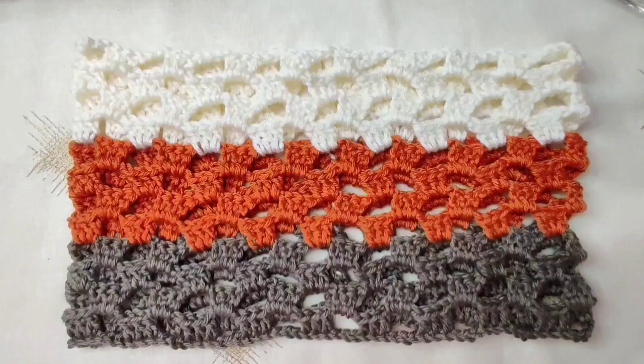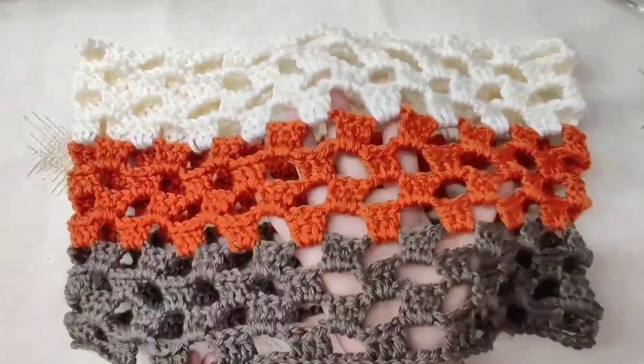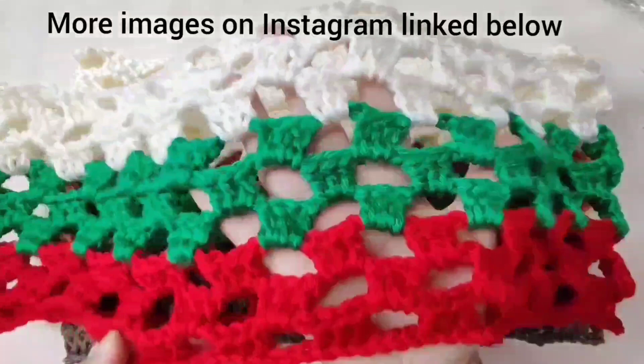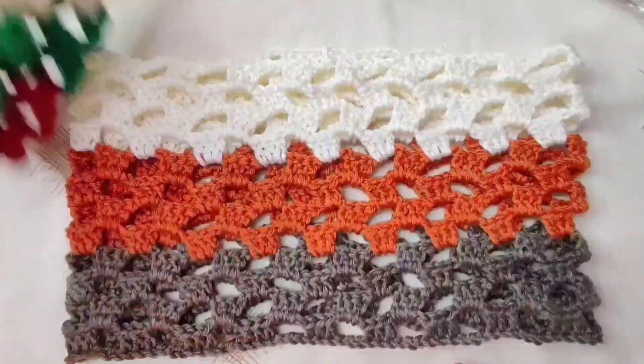Today we will crochet this cowl or neck warmer. It is a 1-hour cowl because it takes 1 hour to make. It is very quick and easy and has a pretty pattern. It makes a good present because it works up fast. You can make it in any color you want. As you can see, I have used Christmas colors for this one, and it is thinner than the next one, so you can make it in any size. This is a step-by-step beginner-friendly tutorial.